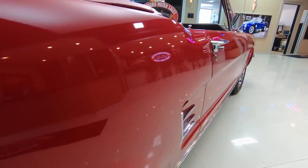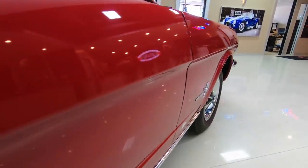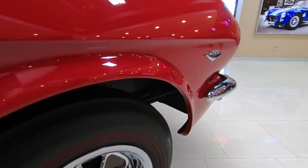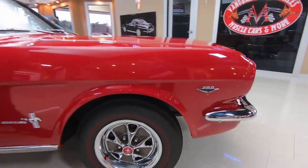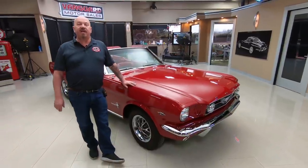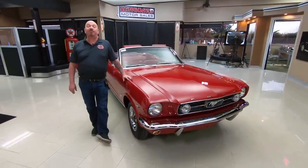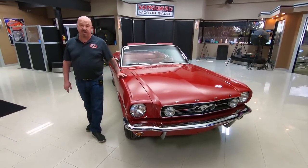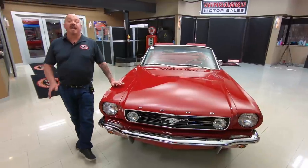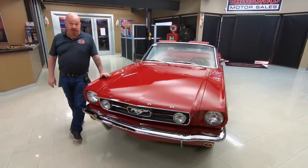Now at Vanguard Motor Sales, we don't do any consignment whatsoever. We own all of our cars, so you can bet we spent the time to check them out before we bought them. We bring in between 40 and 50 new units every month, and we've got about 235 in stock. I've got about 35 years in the business, and I'm going to put those 35 years to work for you, helping you pick out your dream car.